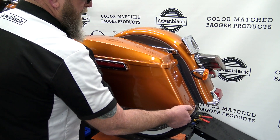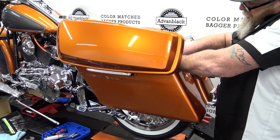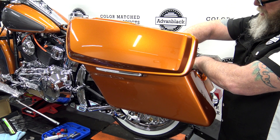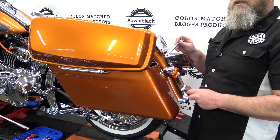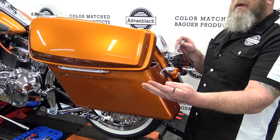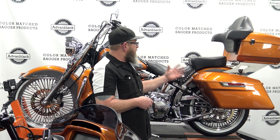We're going to take our saddlebag and set it on the rail. We're going to flip our bracket up, put our bagger knob through, and get our rear one started just to hold it in place. From here, I'll sneak our wrenches back down in here and get these brackets tightened up. And then every time you take your saddlebag off, the brackets are in the place where they need to be.